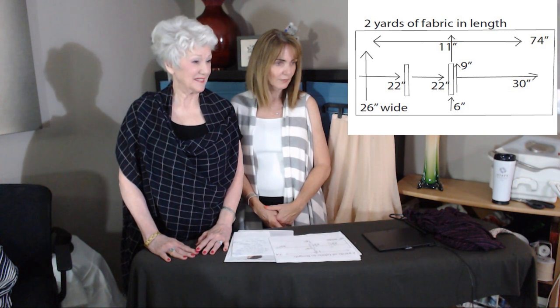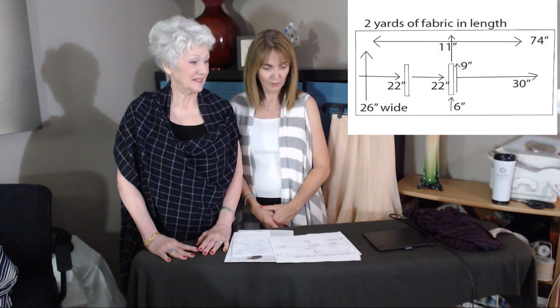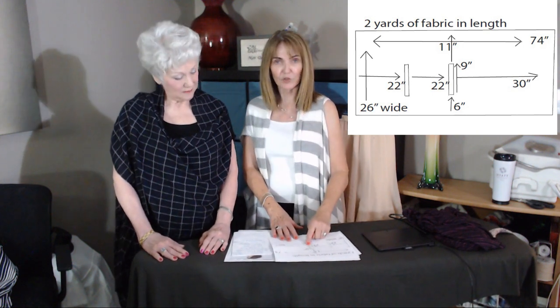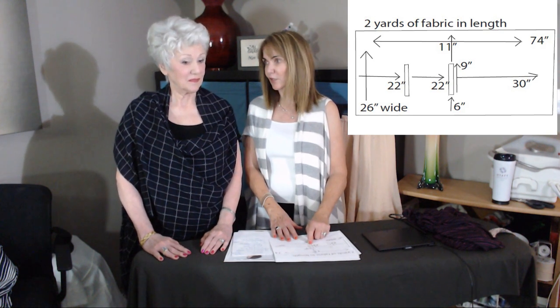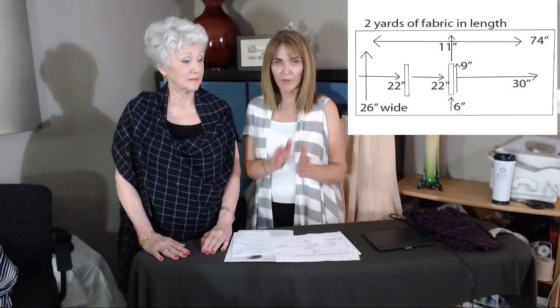Question: 'How deep is the armhole cut?' On the EF wrap it's nine inches. On the circle topper it's six inches per cut, but since you're cutting through four folded layers it's actually 12 inches total when opened up.